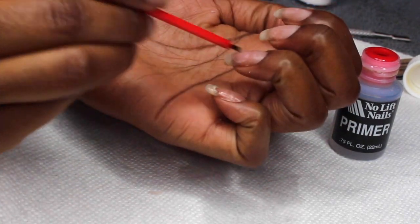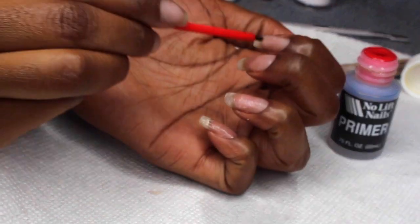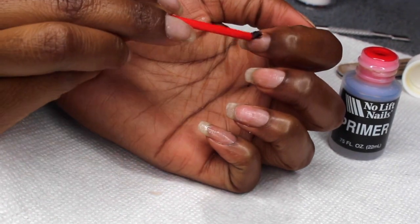The first thing I'm going to do is apply my nail primer. I do about two coats on each of my nails and I let it dry.